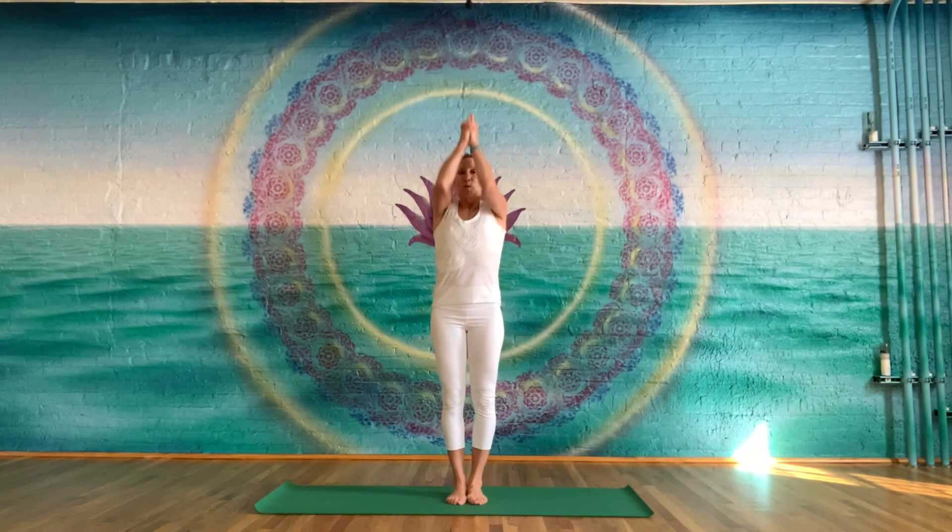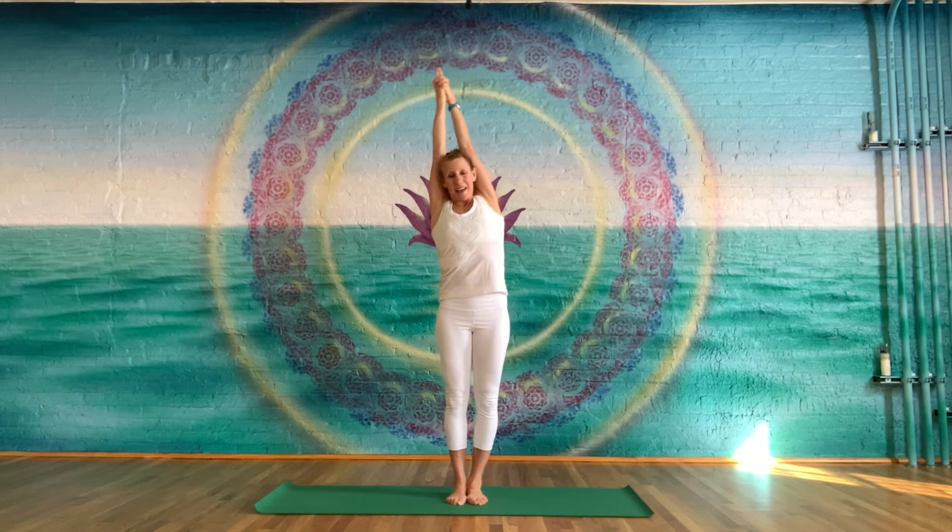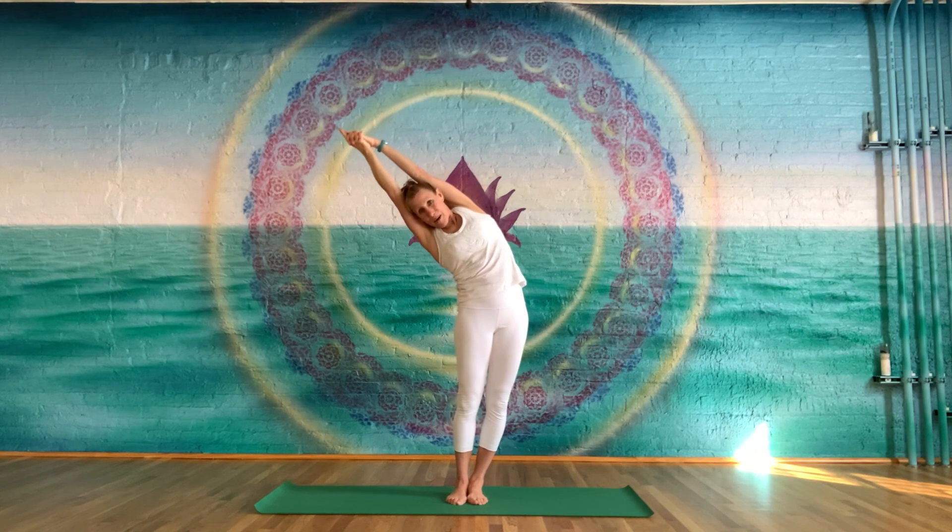Let's begin with the sun salutation. Interlace the fingers, index fingers going up, thumbs are crossed. Breathing in nice and tall. Squeeze the glutes. Belly button hold in and up. Triceps behind the ears. Take a deep breath in and exhale. Push the bottom hand into the top hand, pushing the hand off to the side so the split in your legs is at a dive.